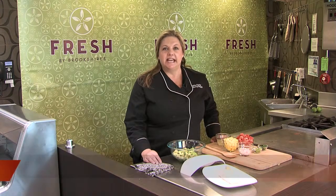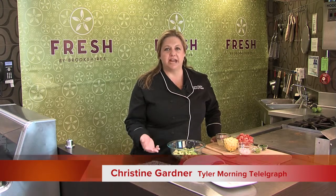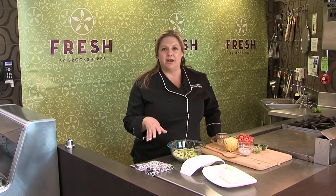One of the ways that I like to lighten things up in the summertime is to make fresh salsa. There are so many great ingredients that are fresh right now — the tomatoes, the onions, basil, everything. You can mix it up with so many different flavors. So what I'm going to make here is a mango, tomato, avocado salsa.